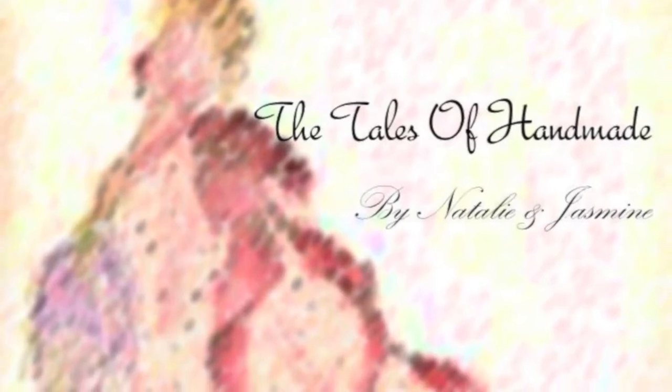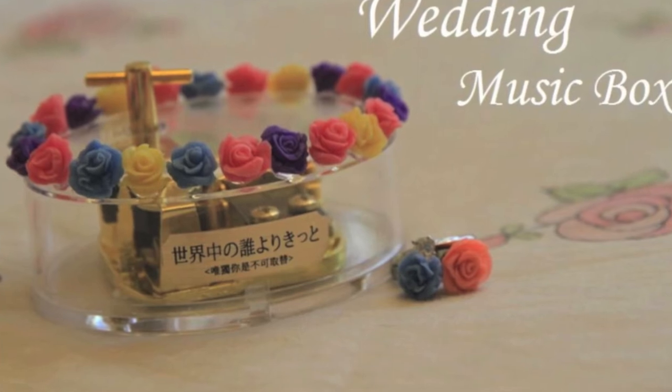Hi, I'm Natalie from the Tales of Handmaid. Today, I'm going to show you how to decorate a wedding music box.